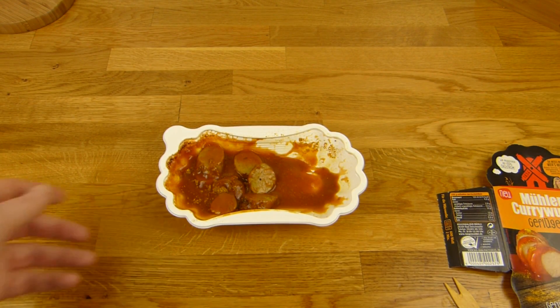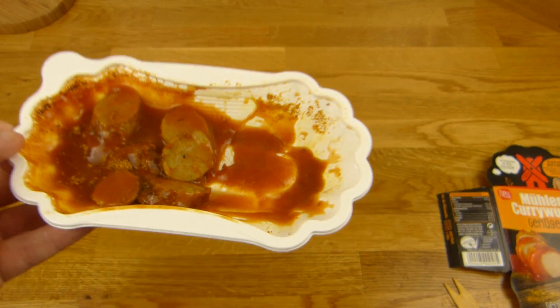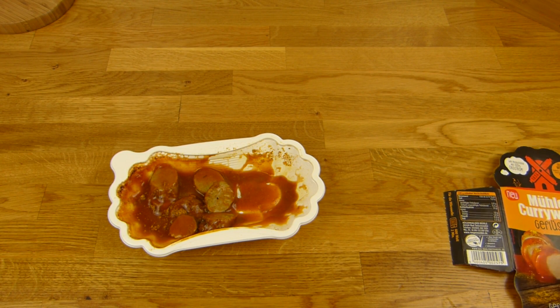One more spoon from the ketchup. Here we go. Mmh, extremely tasty. A little hot. Nice. Thanks for watching — I continue in German.